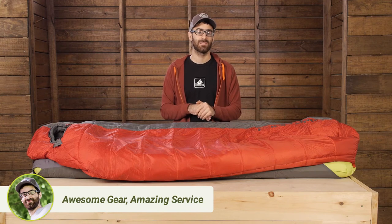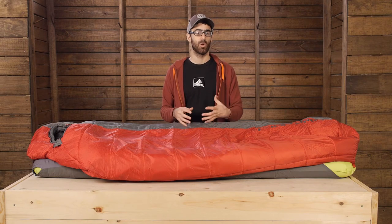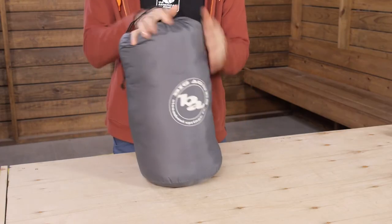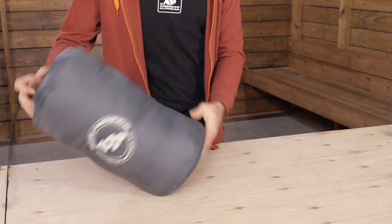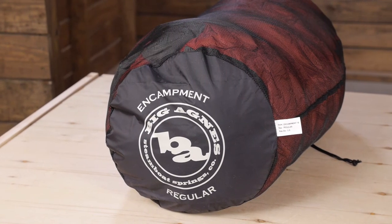The bag does include a stuff sack and a storage sack. You can greatly increase the lifespan of any sleeping bag by storing it in an uncompressed state. The nylon stuff sack is great for travel and you can likely compress it further with an accessory compression sack, sold separately. And that loose storage bag is great for at home storage.